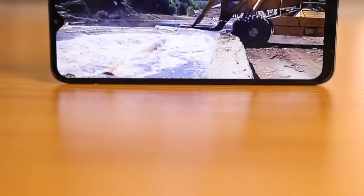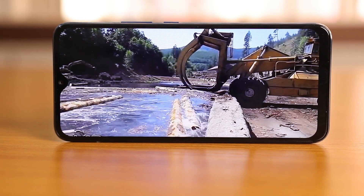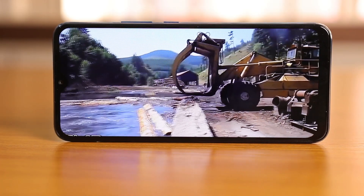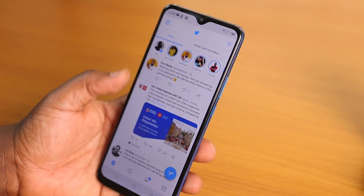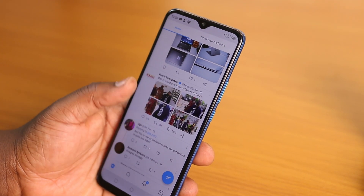The screen looks okay for 720p, although it's a tad too big. I'd have preferred if they brought it down to six inches or 5.8 inches — that would have felt much better in hand. A lot of people like compact phones and I think brands should be giving them that. I know Infinix's drive is to push big phones with big screens because people want to watch content, but sometimes you need to consider how many people would appreciate a smaller screen.